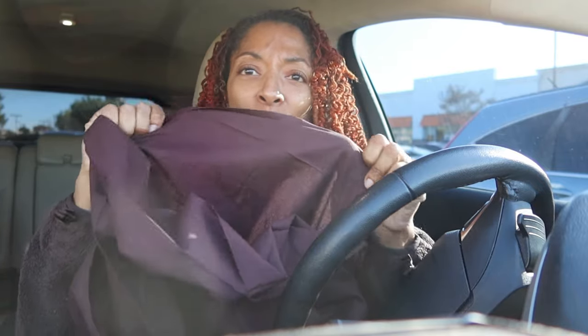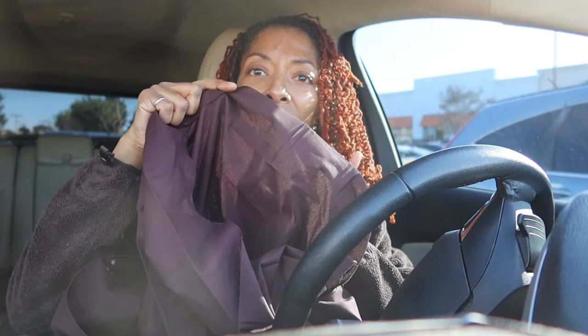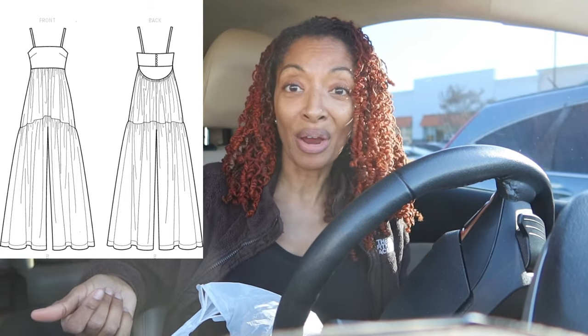The pattern I want to make is Simplicity 9597, and I want to make View B, which is a jumpsuit. The fabric I purchased is a chocolate brown fabric — it's not the best quality, it's 100% cotton and kind of thin, almost see-through. So I'm going to make the garment up kind of like a muslin to test the fit, because I'm not sure how the bodice is going to fit, especially in the back.